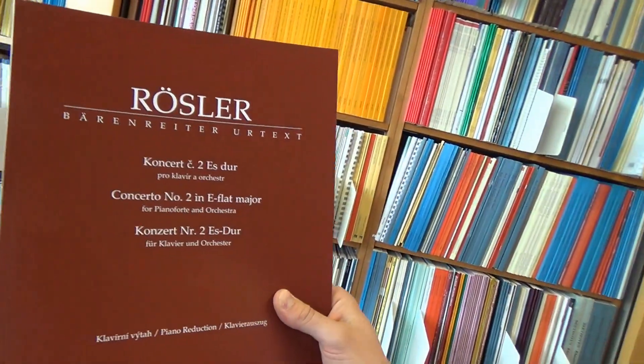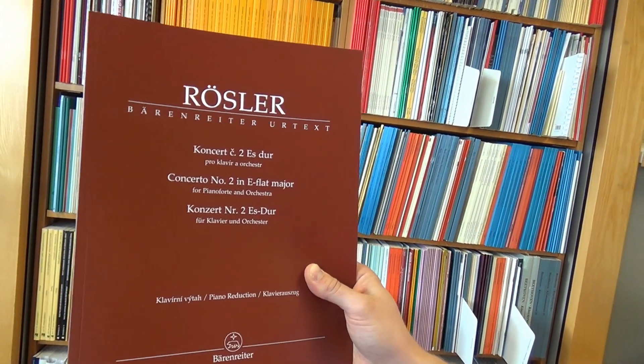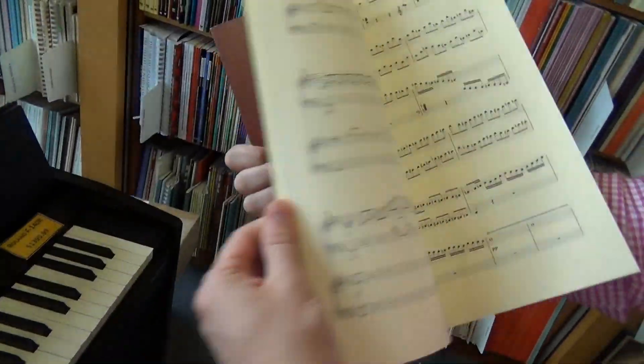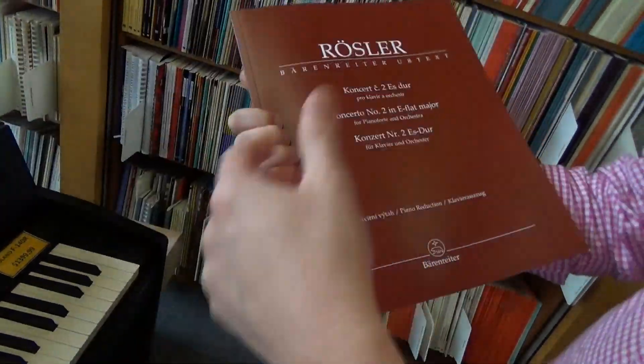We have some Rustler, the Concerto No. 2 in E-flat major for piano and orchestra, with a two-piano reduction here. Very nice, very — as usual — beautiful to read.